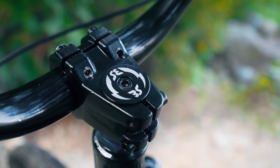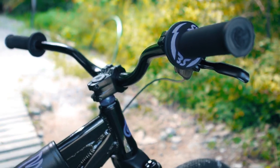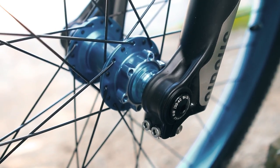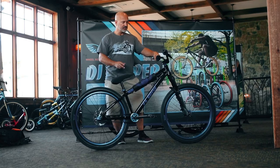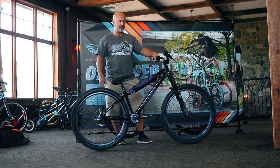On the handlebars, we have a 31.8 clamping on the stem and also a 31.8 handlebar. The hubs are sealed bearing, and the front hub is a 20-millimeter through-axle hub equipped for a disc brake, just like the forks are. So if somebody wants to throw a front disc brake on this bike, it's totally capable.